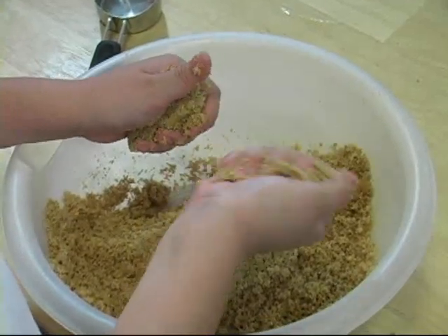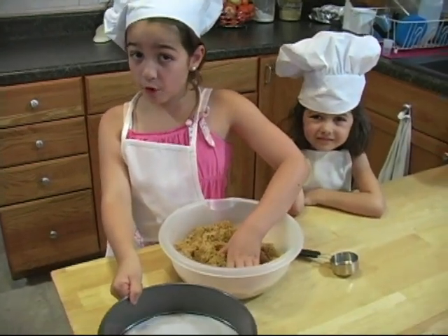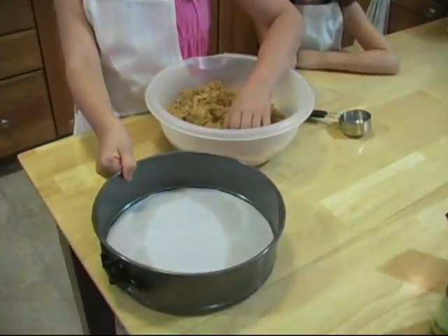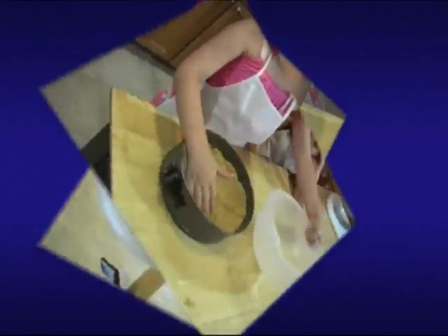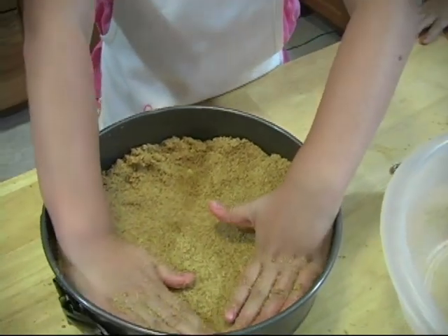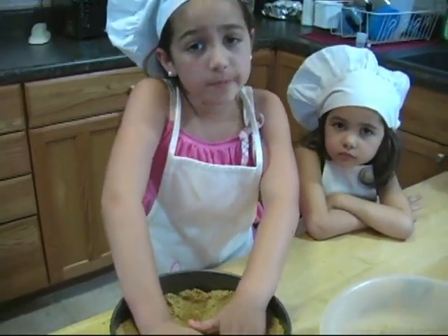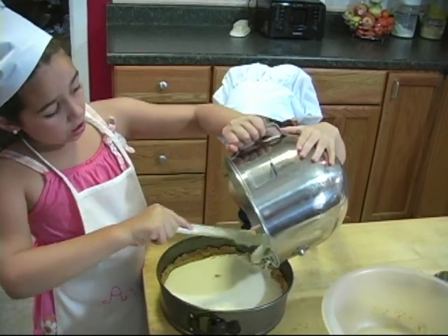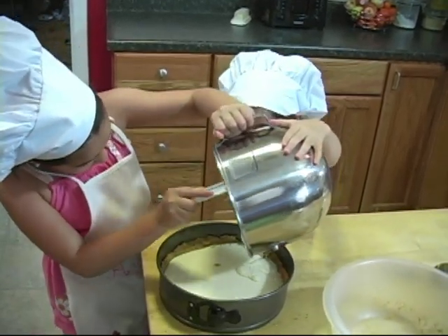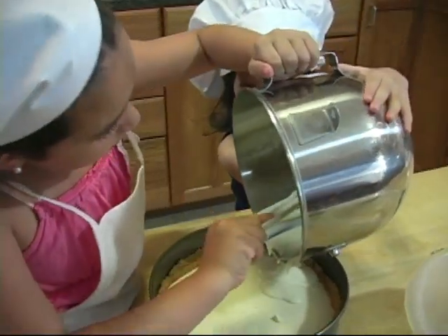When you can squeeze the crust into a ball and it sticks, you are ready to put it into the pan. Use a springform pan and cover it with parchment paper on the bottom. If you have any trouble, ask a parent to help. Press the crust about an inch up the side of the pan. When this is done, the filling should be done by now. Pour the filling onto the crust and scrape the sides to make sure all the filling comes out. Bake for about 20 minutes until the middle doesn't jiggle.